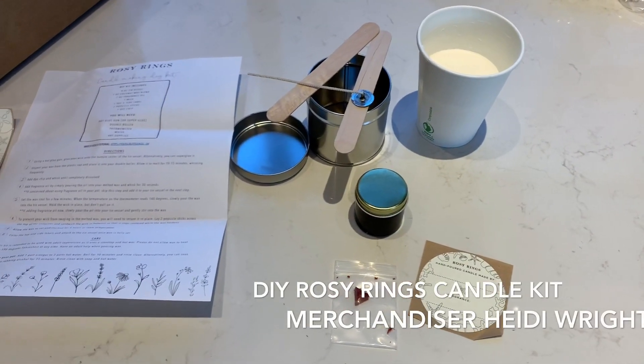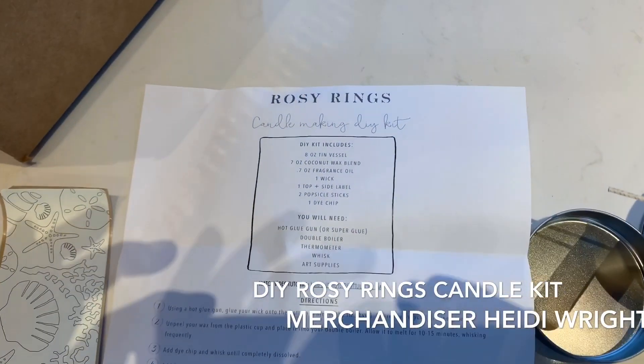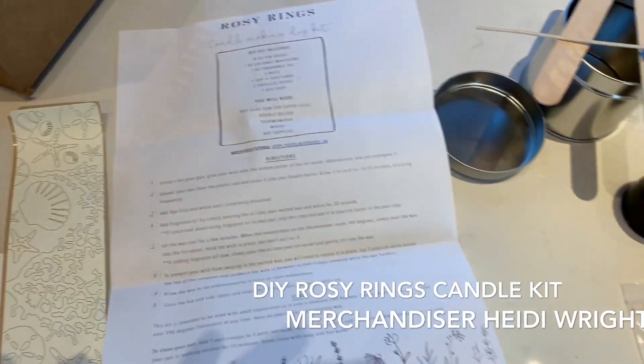Hi DC Ranch members. This is Heidi from The Golf Shop and I'm going to show you a quick demonstration on how to make one of the Rosy Rings DIY candle kits.